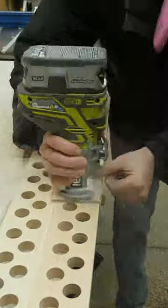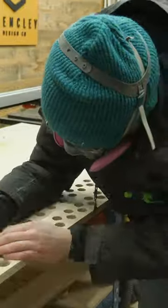The nice fella at the counter just handed me a new one without having to deal with the warranty process, which was pretty cool. So I plowed the rest of the holes — that's what she said.